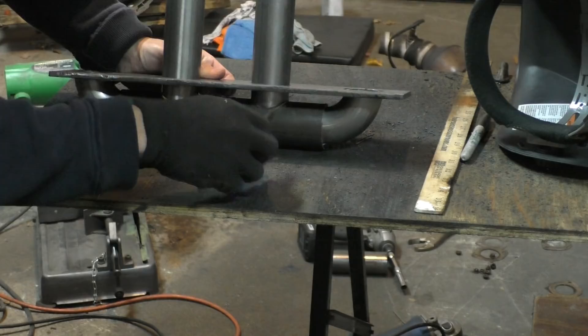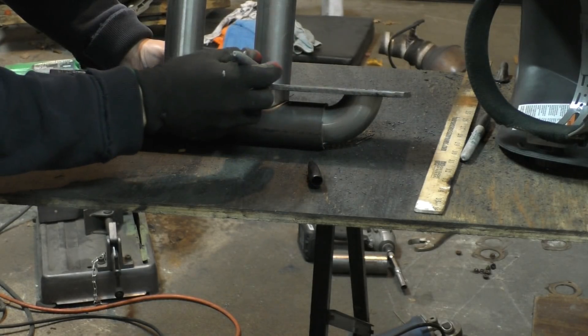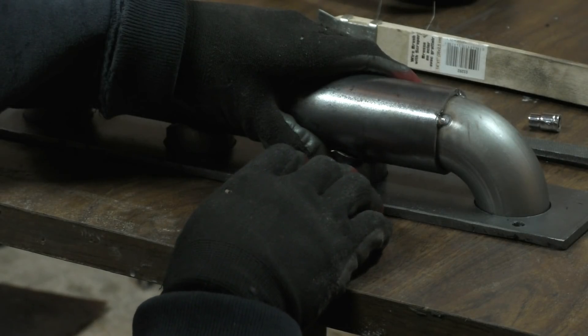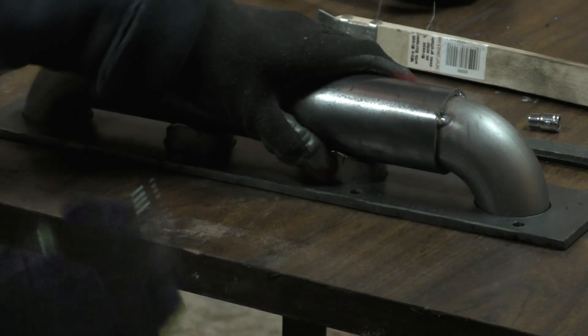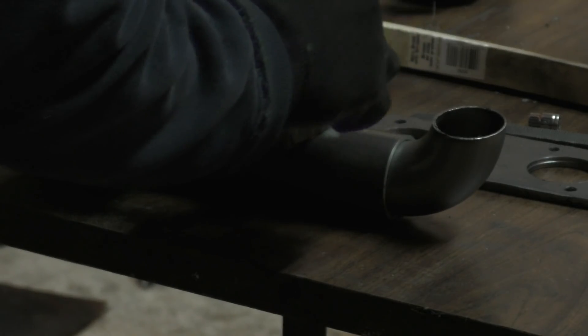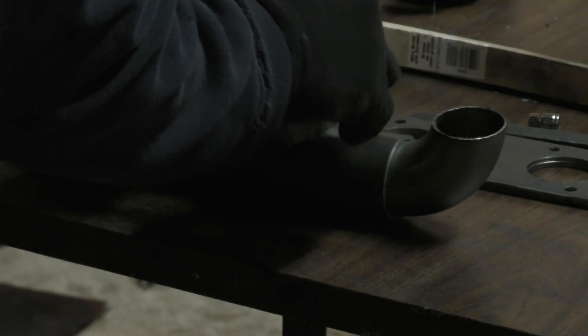Once they were notched I put everything back in the flange and marked the length I needed to cut these tubes at, just to make all the tubes the same length. After cutting to size I just needed to do one more thing: mark where to cut the collector, because exhaust needs to flow through these tubes into the collector, so there actually needs to be a hole there.